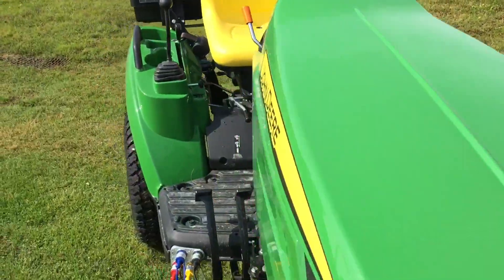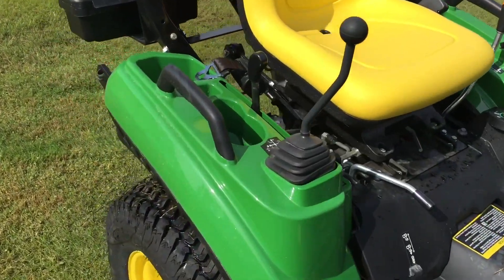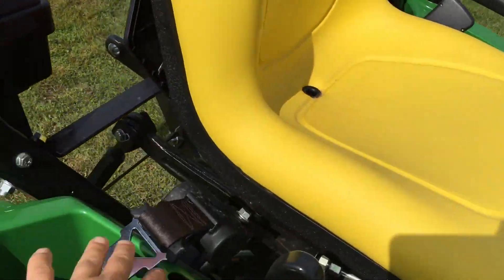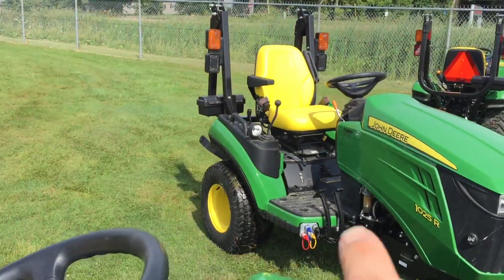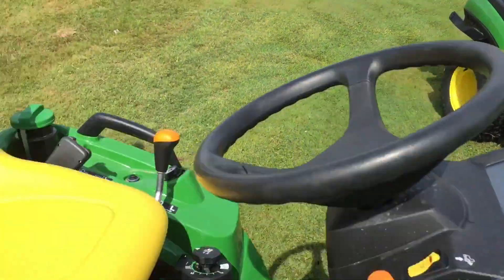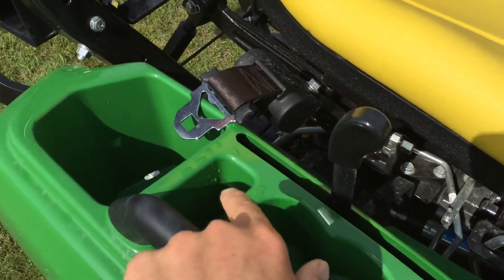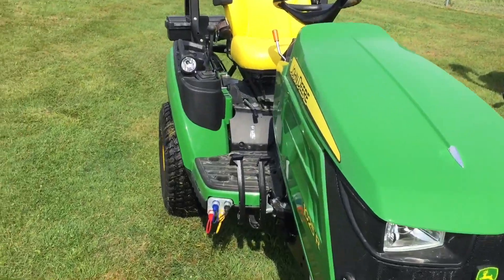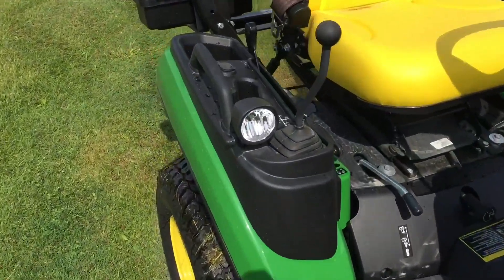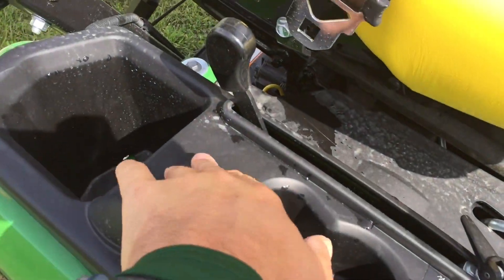One of the other big differences is going to be the trim. On the 1023 it's just green, whereas on the 1025 you can see that it's all black. Also, on the 1023 you don't have a 12-volt outlet, whereas on the 1025 you do have a 12-volt outlet right in that location.